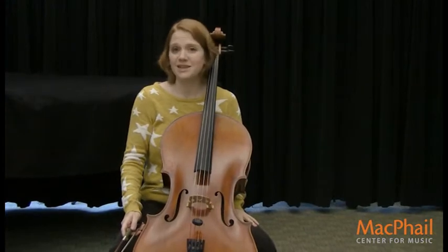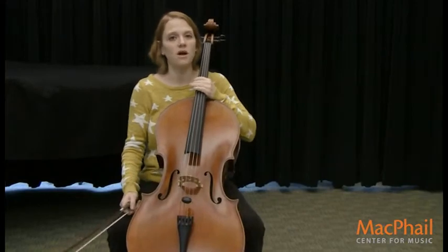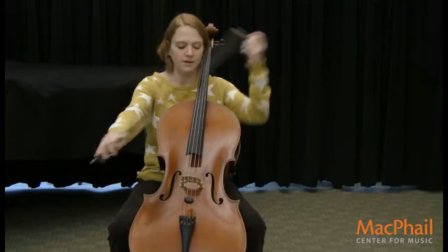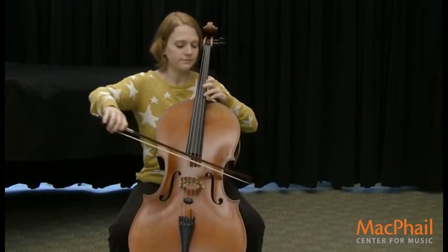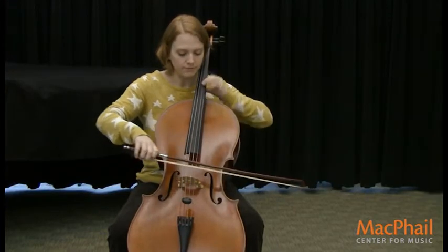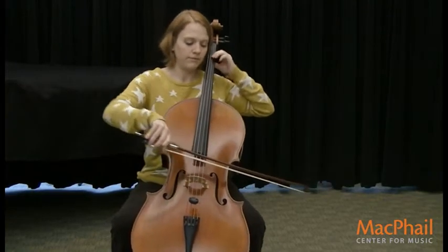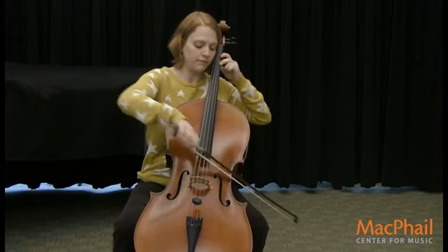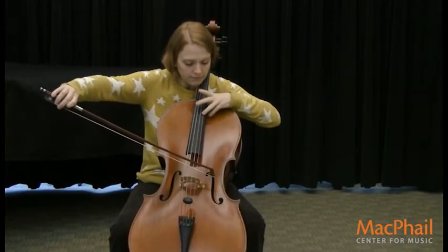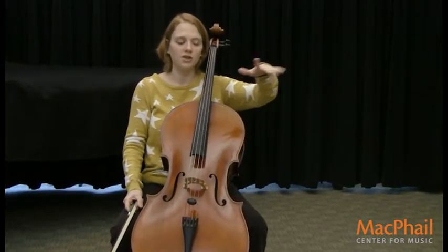There's also a cello piece that sort of sounds like an animal — it's called the Swan. Cellists play it all the time, so I'm going to play you a little bit of the Swan. And you can kind of imagine a swan gliding along the lake.